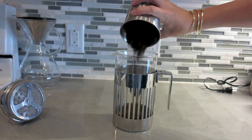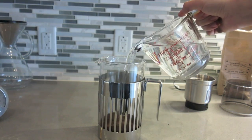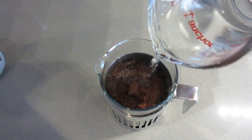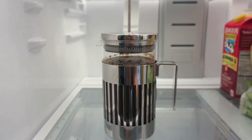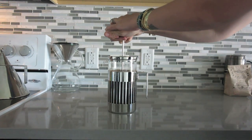Dump that into our French press. Then we're going to take some filtered water and fill that French press up, so there's about an inch gap from the top. Put the lid on and place it in the refrigerator for about 12 hours — overnight usually works pretty well.